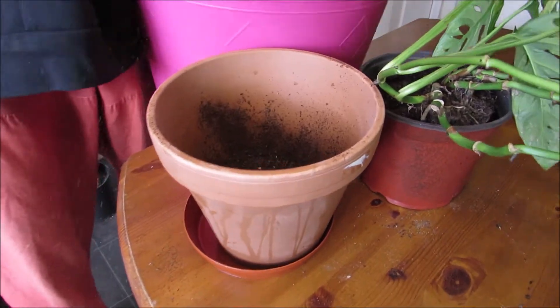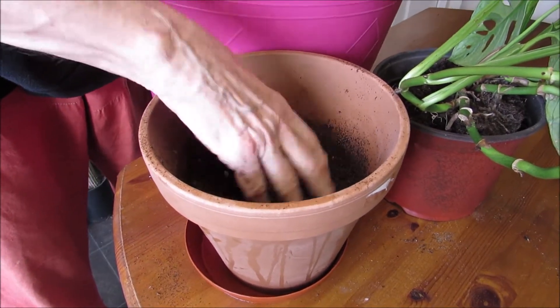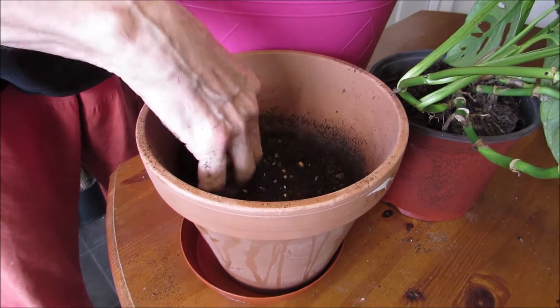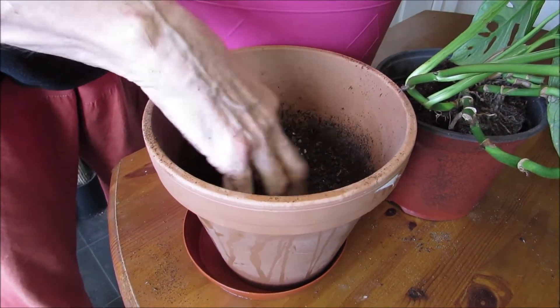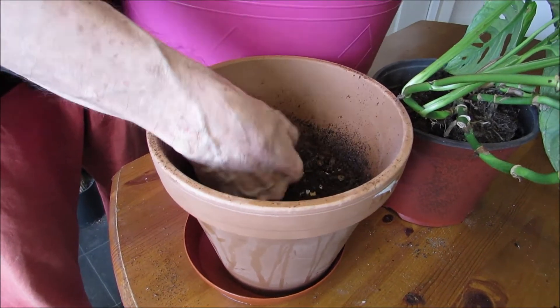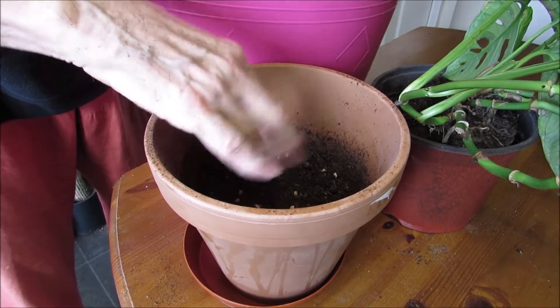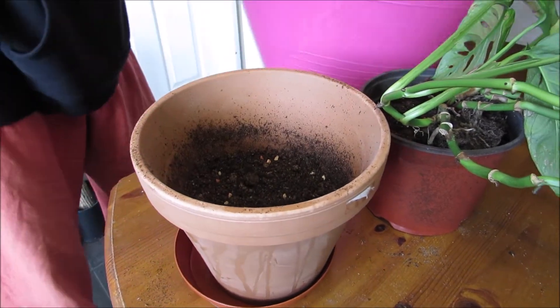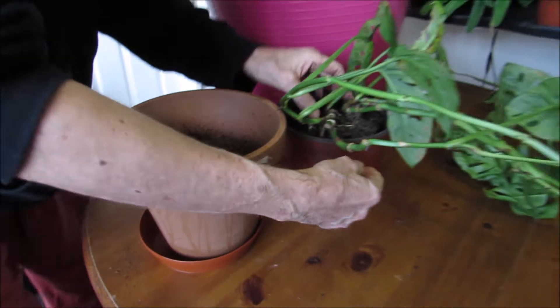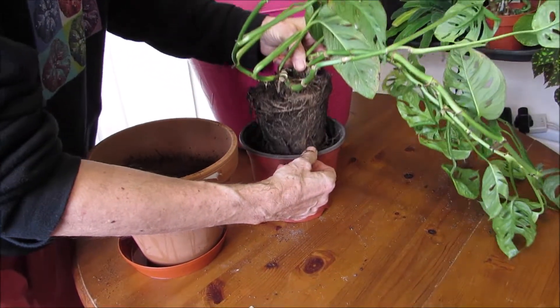It's starting to fill up in the bottom here. This mix is over 50% peat and I have grit in it as well. I think it's going to be great, so I'll stop there.